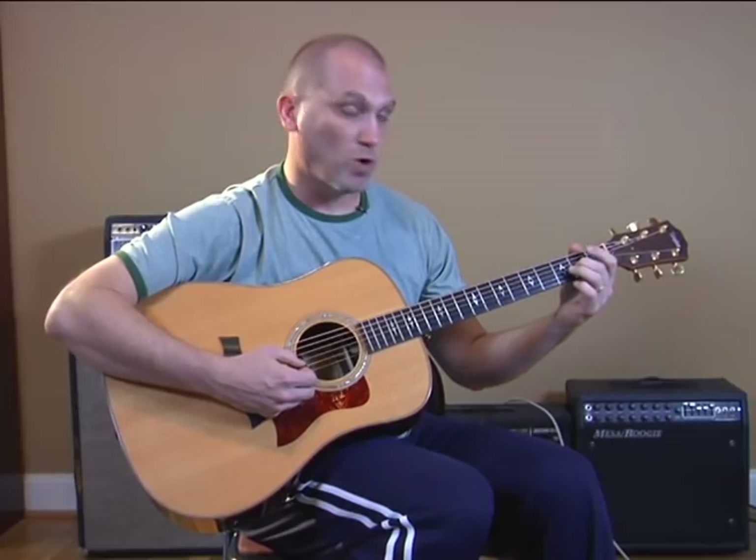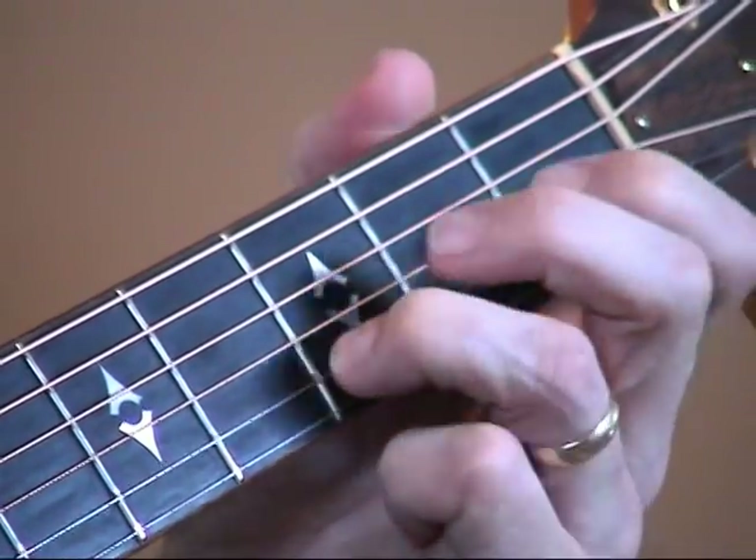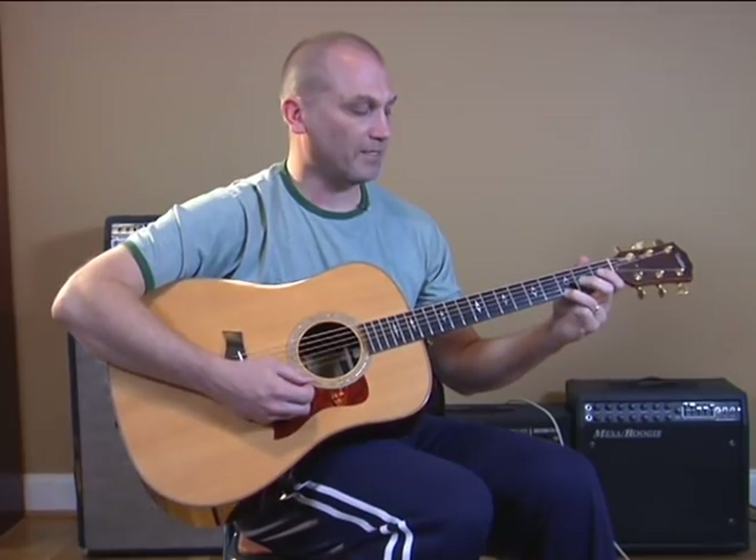Then on the last two strings, we do open, first fret, third fret. Okay, that's the scale.